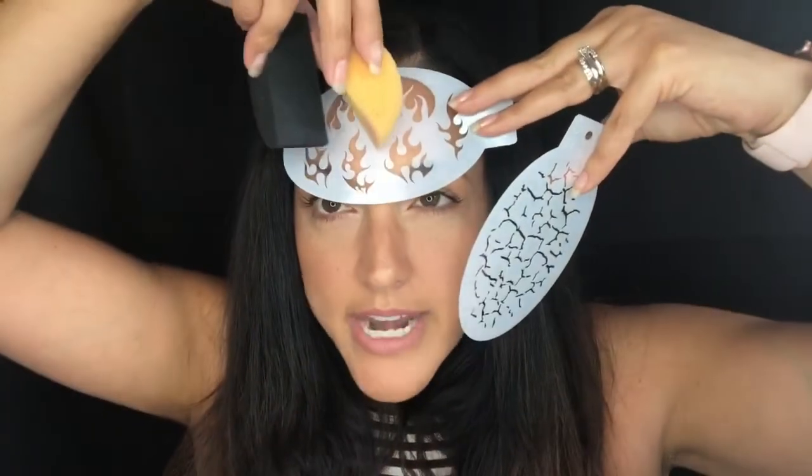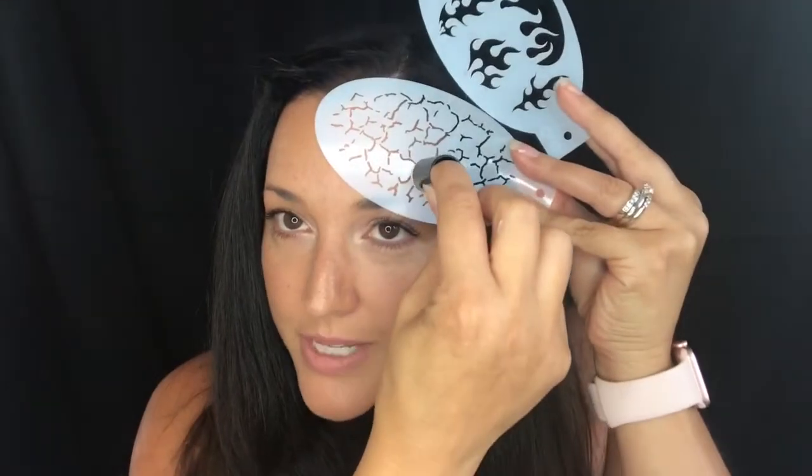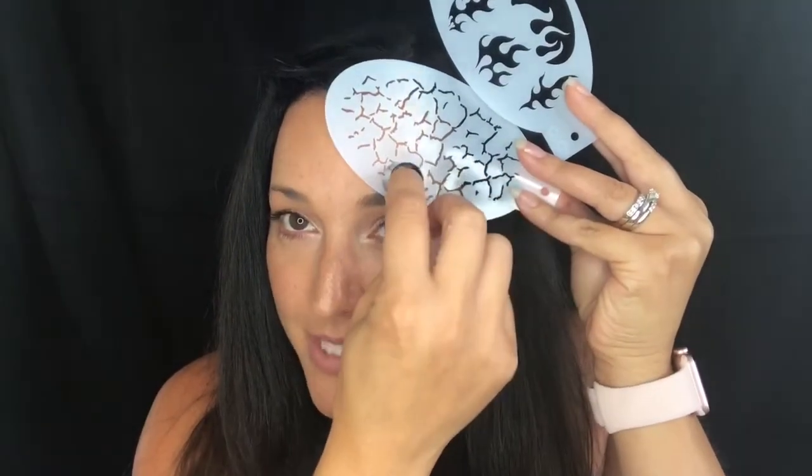When using stencils, think about the coverage of the stencil and what sponge might work best. If you have a stencil with a larger opening and a larger design, sponges like the Wolf Brothers or Krivalen are going to get that design onto the skin more easily and give you better coverage. If you have a stencil where the design is really minimal and it's mainly stencil material, I'd suggest using one of the little finger daubers so you can focus on that intricate cutout and get paint in there.